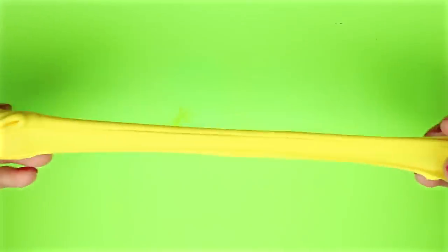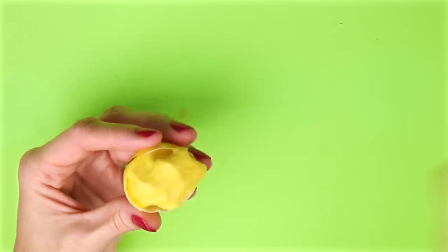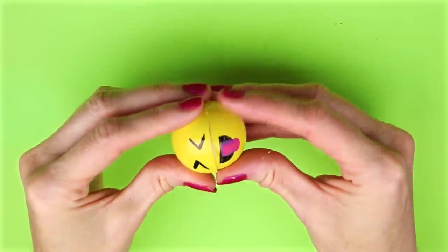Here is how my slime turned out. Now you can add your slime to the ping-pong ball and you have a fun way to play with your slime.